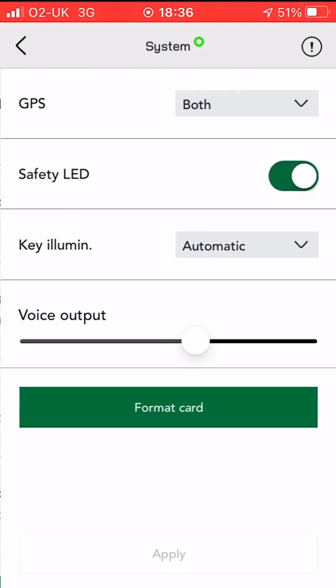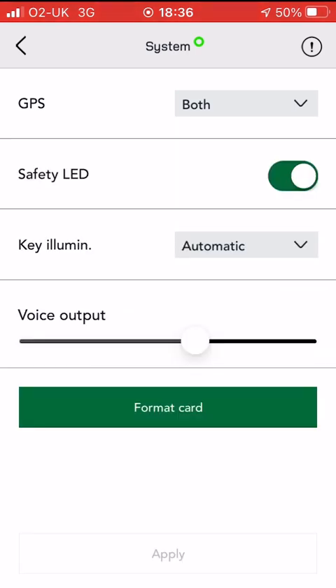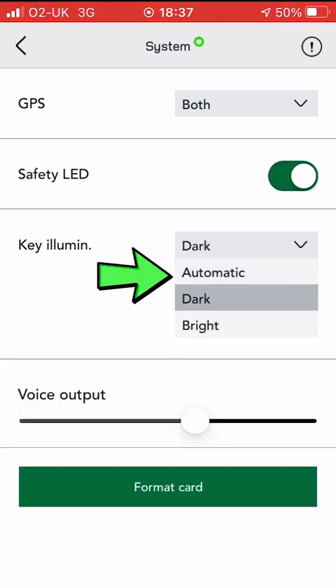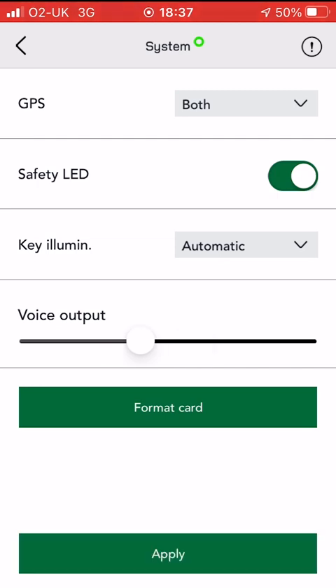In the system settings there's not a lot of options. GPS you can set — you can add GLONASS, or GPS, or both. I don't know what the safety LED does, but you can toggle that on and off. And the key illumination — I'm not sure what that does either — you've got automatic, dark, or bright. You can also turn the voice volume down a bit because it gets a bit annoying.